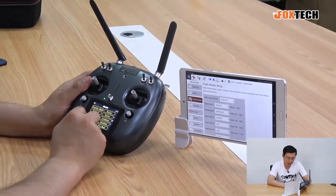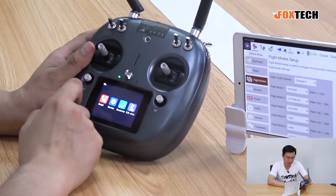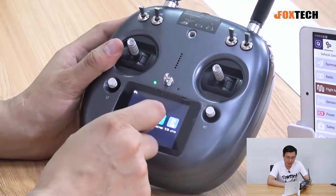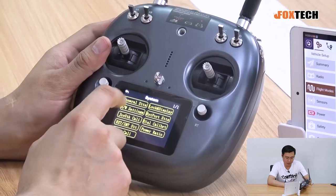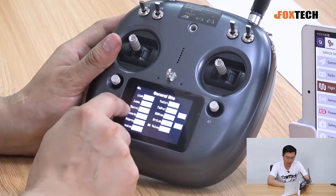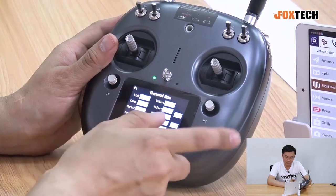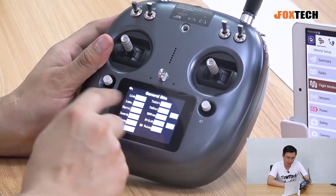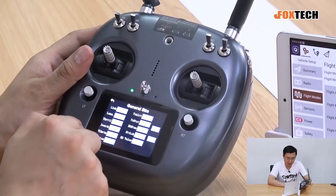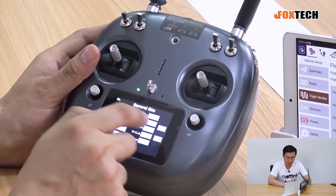There is also a timer — useful when flying a power-hungry plane where you may only have five minutes of flight time. In the system settings, you can change the joystick control mode between mode one, two, three, custom, or mode one. You can also change the language between English and Chinese, and toggle voice alerts and vibration on or off.